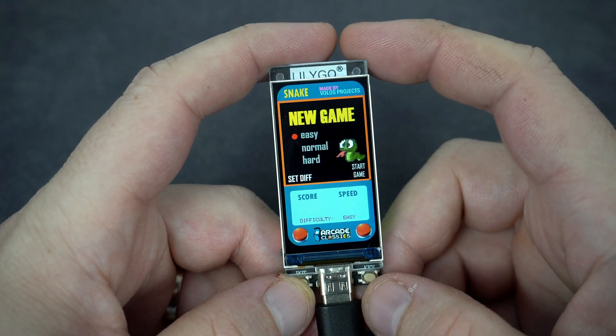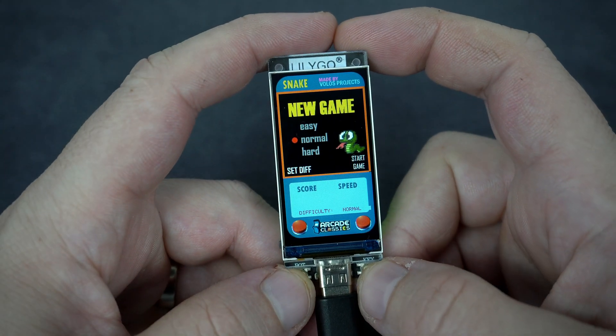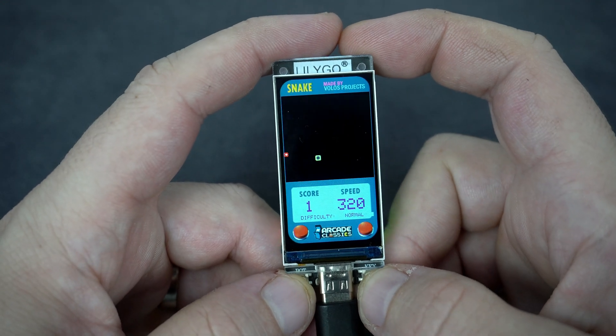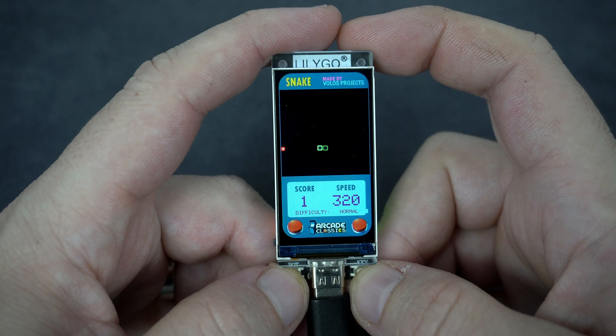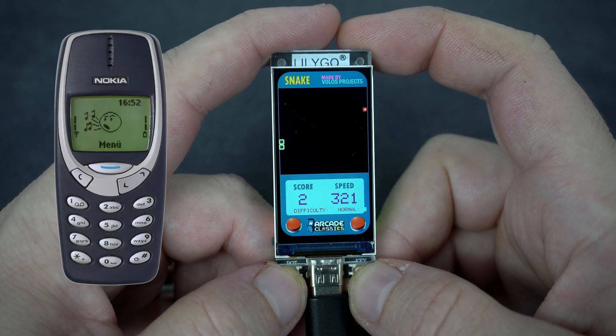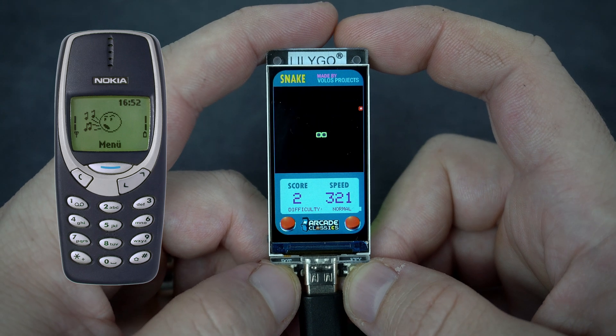Hello, how are you? After some time I made another game. This is my version of a popular snake game. I used to play this game on my father's phone when I was a kid.